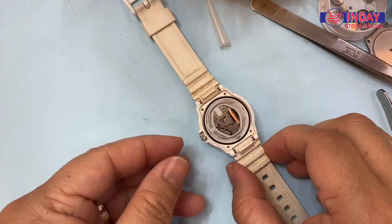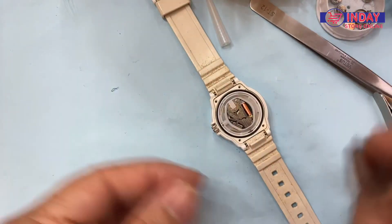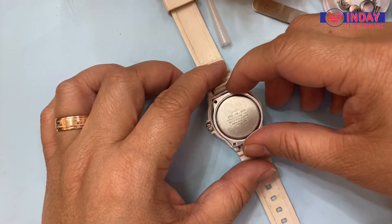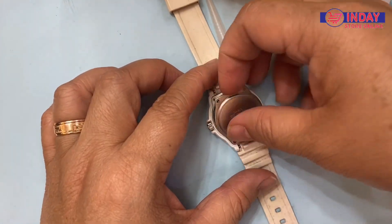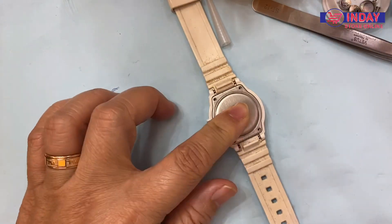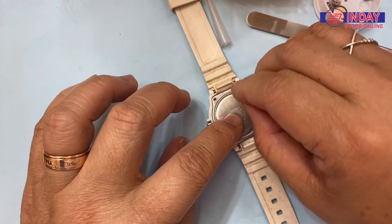Let's check if it's running. The seconds are now functioning — running, now moving. Then let's close again. That's it, guys — so simple and easy. Make sure you screw it properly.